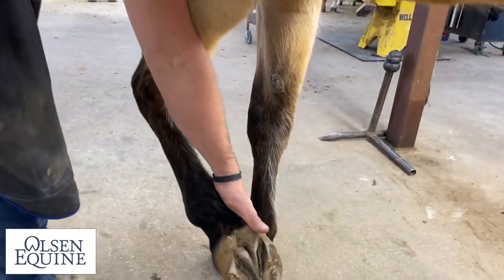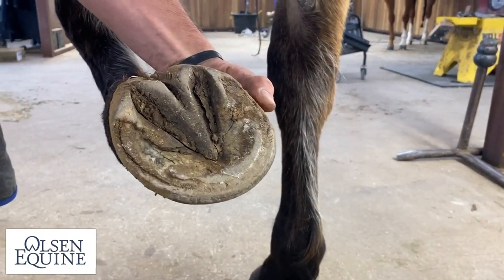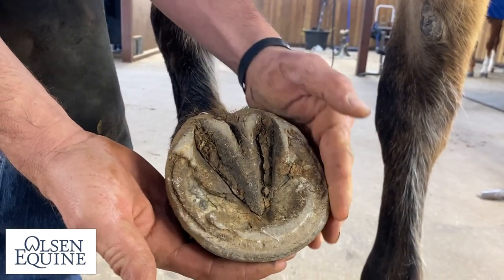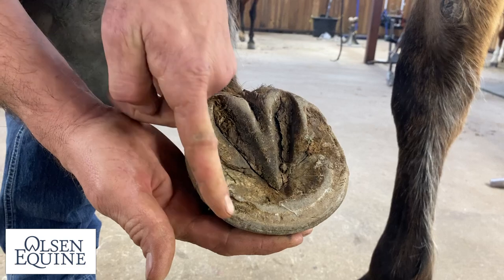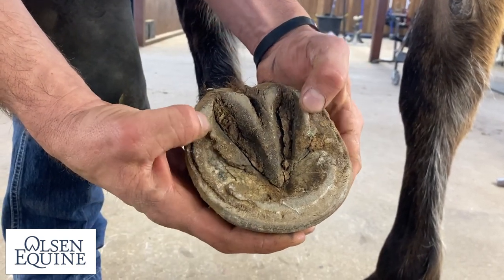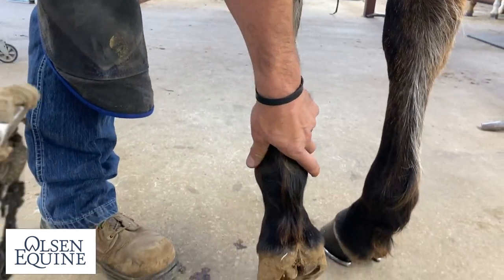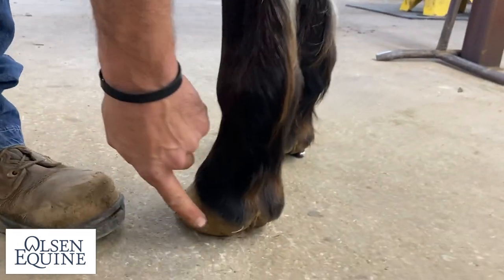This horse has been barefoot, so let's first just look at it. The foot's in pretty good shape, it's a little broken up, but like most feet, it's straighter on the medial and wraps around a little bit. Bars are in pretty good shape. Frog looks really good. This needs trimmed up. You look at it on the ground, there's no contraction.